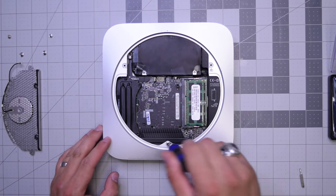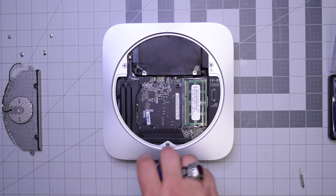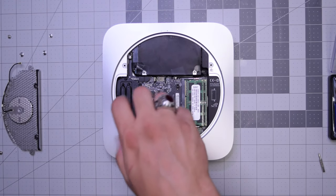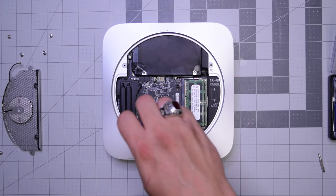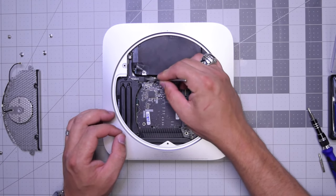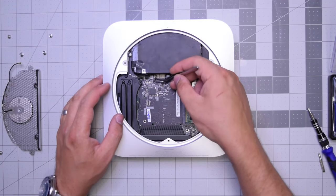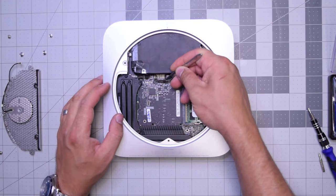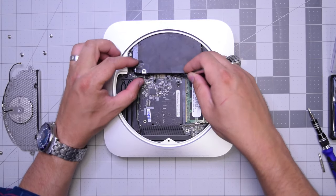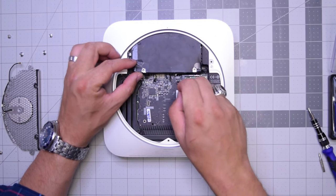There are two screws here holding the logic board to the case. Go ahead and remove the bottom one first, then this screw right here — this is the last one holding the logic board in. Remove that and put it to the side. Now let's go ahead and disconnect both the optical drive, the hard drive, the sensors for the hard drive and the optical drive, as well as the other two peripherals.